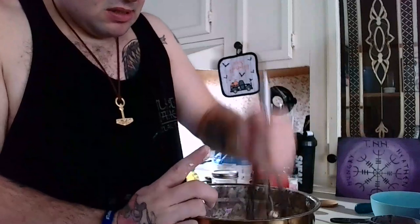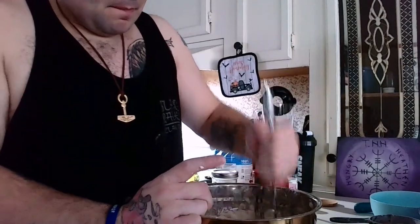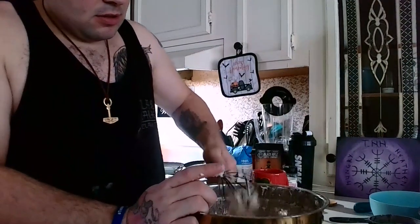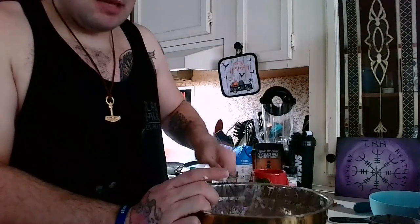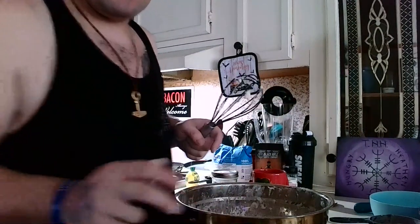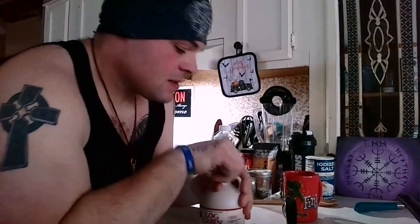Mix it in. That's a good consistency, but we'll mix it just a little bit more. You're going to want to let this rise for an hour, which will work out perfectly because that's going to give us time to make the maple butter.